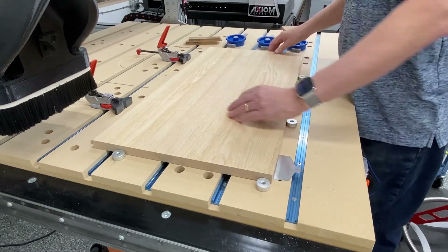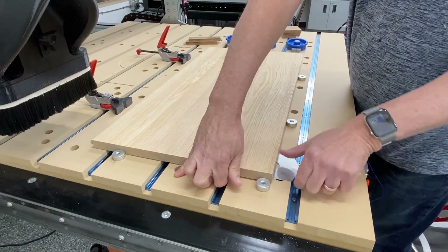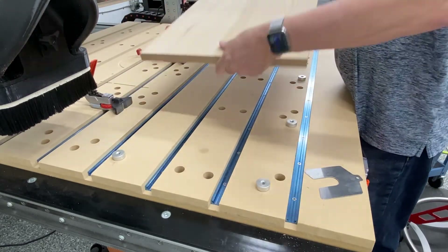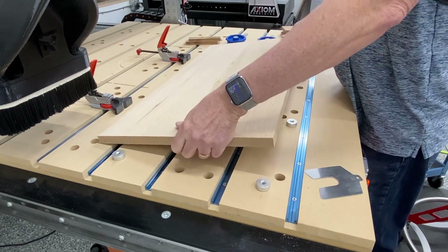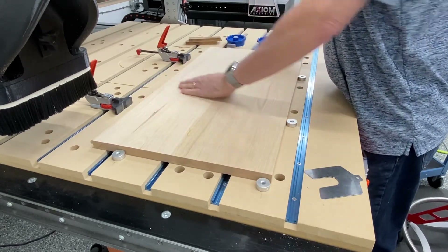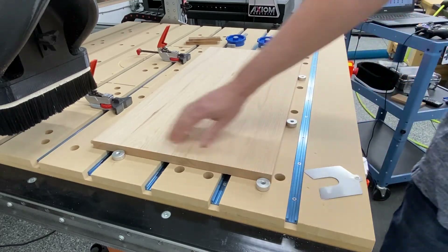After we've gotten the first side done, we'll simply remove that shim and flip the workpiece over, then re-secure it onto the CNC machine and run it a second time.